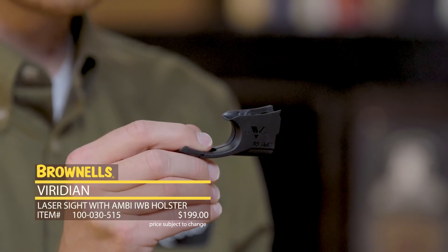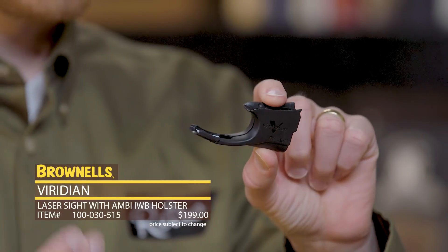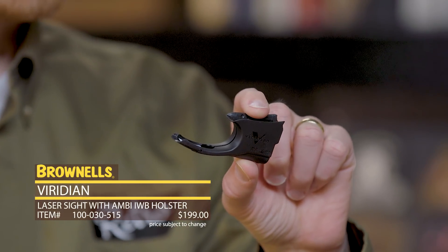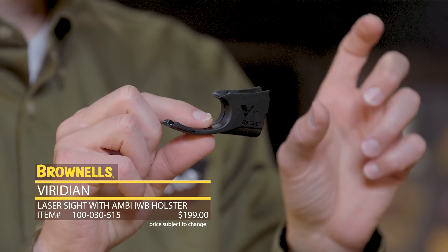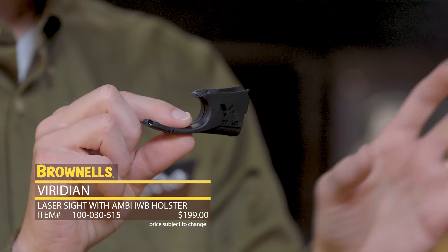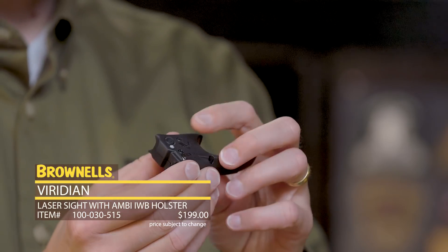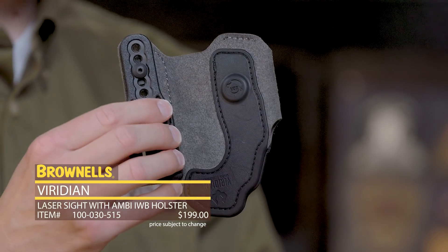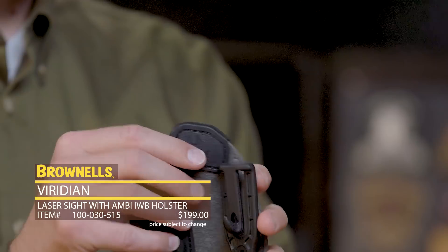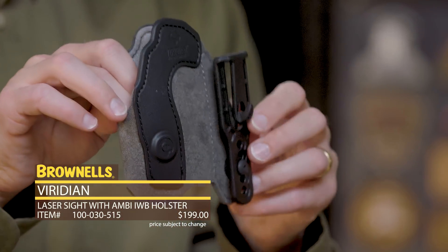From Viridian, we have the family of Reactor 5 lasers. This particular laser is available for the LCP and they're available for a wide range of models you can find on our website. It's a green laser, which is nice and visible especially during daylight. This one is easily activated — you have a power button right there — but it also includes an inside-the-waistband holster. This is traditionally the problem with lasers: you attach them on and then you have to find a custom holster. Well, it comes with one already.